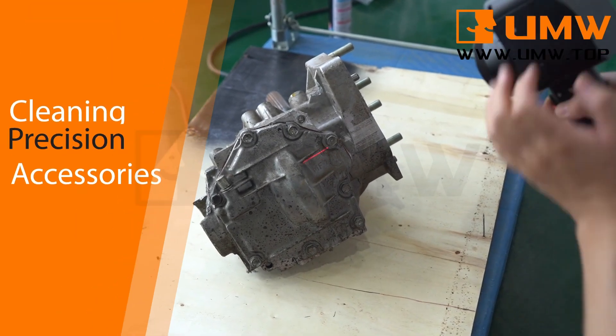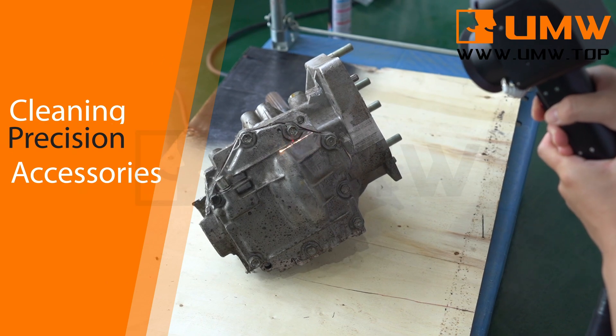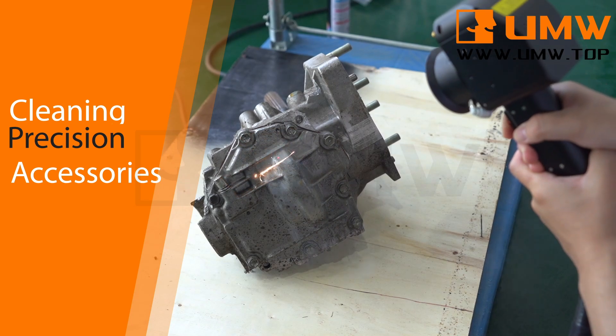The device uses pulsed laser technology to quickly and accurately clean various surfaces, such as metal, plastic, glass, ceramics, etc.